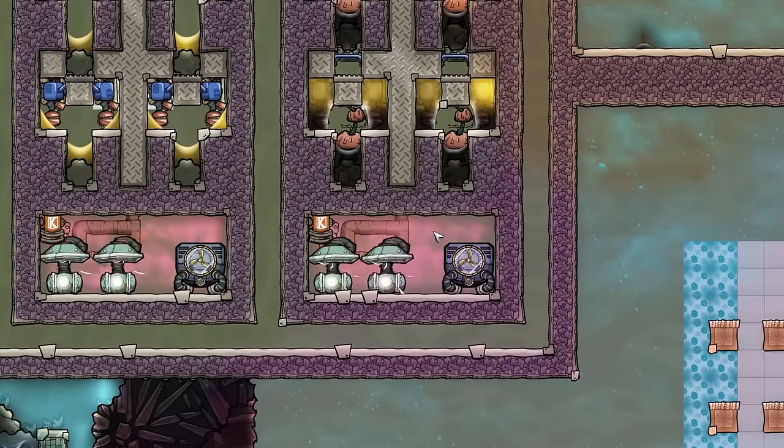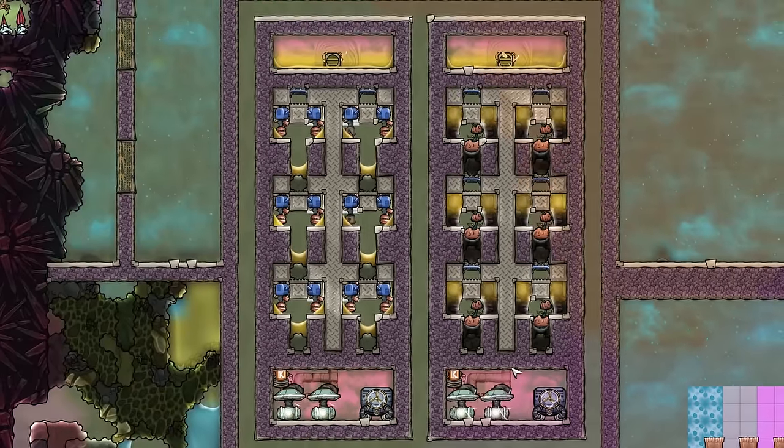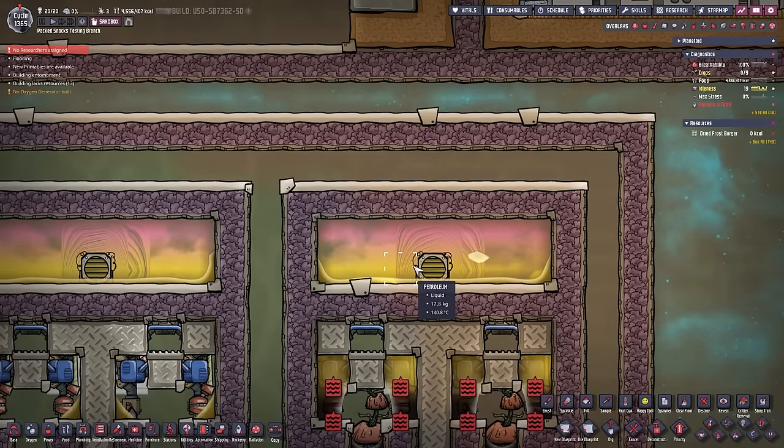So what does this setup represent? We do have 500 degree Celsius hydrogen gas here which is always at 500 degrees because I put in a large amount of it. The hydrogen is then pumped through the metal tiles in the middle and dropped off in this infinite storage up here.